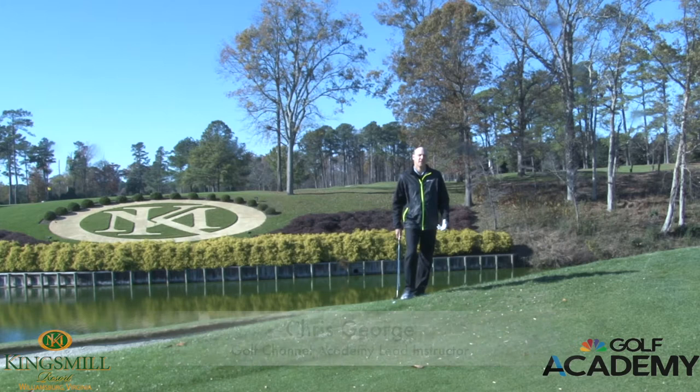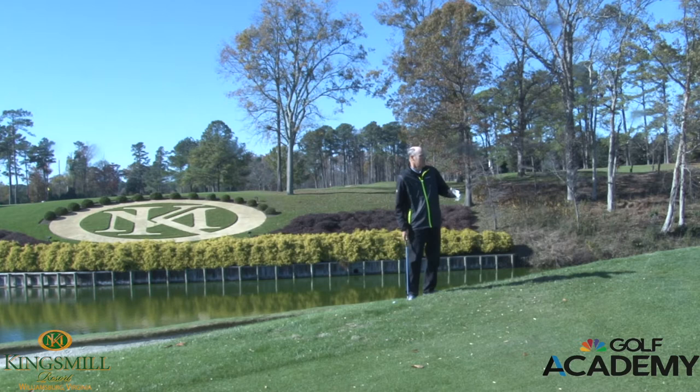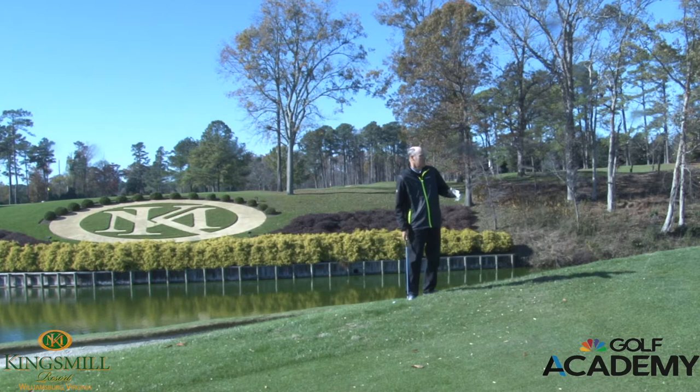Welcome to the Kingsville Golf Academy and the Pro Knows instruction segment. Today we're faced with a short game shot that gives us a lot of trouble. We're short-sided on the edge of the green where the flag stick is very close to us. We need to pop the ball up, land it softly, and have the ball finish below the hole.